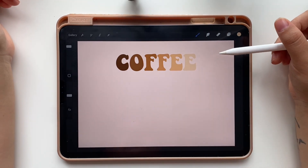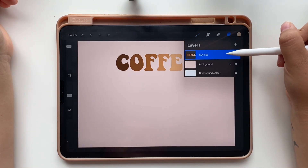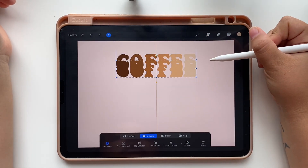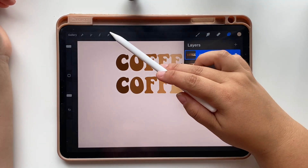Now that we have our colored text, turn off the color drop and open layers to duplicate our text. Slide the text layer to the left and tap duplicate. Then tap the arrow and move the duplicated text down. Repeat this step one more time.